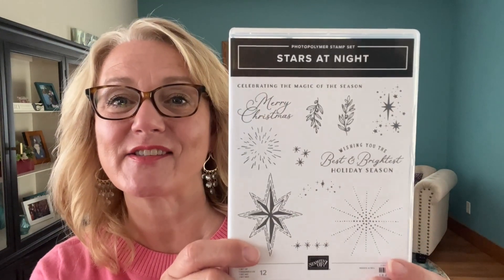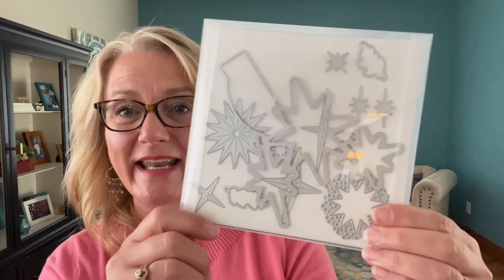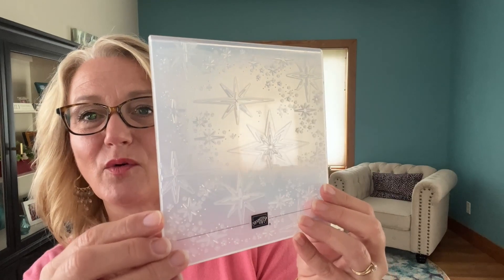I am using the Stars at Night bundle. So there's this stamp set, there's a whole mess of coordinating dies, and there's a third piece — this embossing folder. So we've got three parts to the Stars at Night bundle: the stamp set, the dies, and the folder, and that is what I am doing for my project.